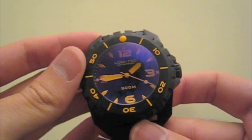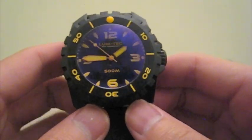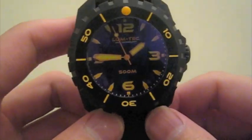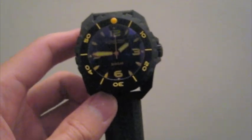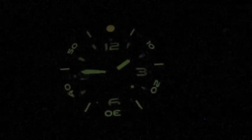Now I'll go ahead and fire the lume up for you. I put this watch under a hundred watt bulb for about 20 seconds. The lume actually glows with a yellowish hue, which is very different from the orange color you see in daylight. It's very nice and really really good lume. Comparing it to my Ocean 7, the Ocean 7 is still brighter, but both lumes are still very nice in my opinion.